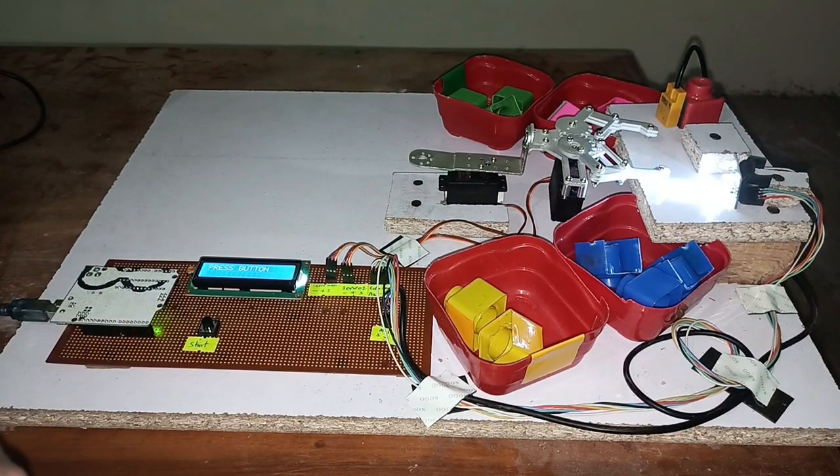The circuit diagram and code for this project are available in the description — a download link is provided there. If you like the project, please subscribe to my channel, and like and share the video. You can also visit my channel for more projects related to Arduino and electrical/electronics engineering. Thanks for watching.